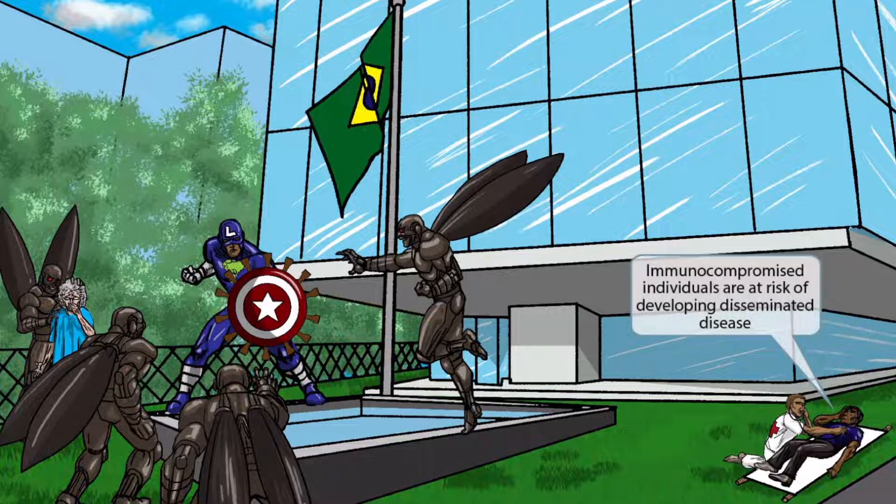If we turn our attention to the right side of the image, you can see that an innocent civilian has been hurt by these aliens and is now laying on a stretcher. This is our symbol for a compromised immune system and is here to help you remember that immunocompromised individuals who become infected with Paracoccidioides are at risk of developing disseminated disease.